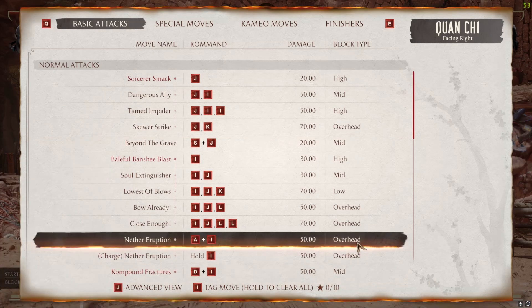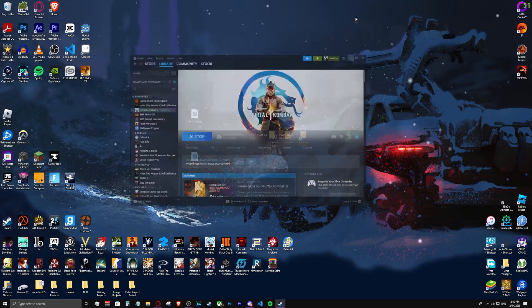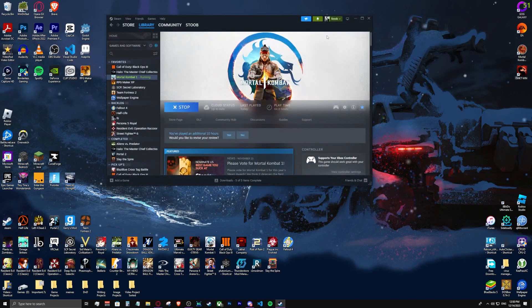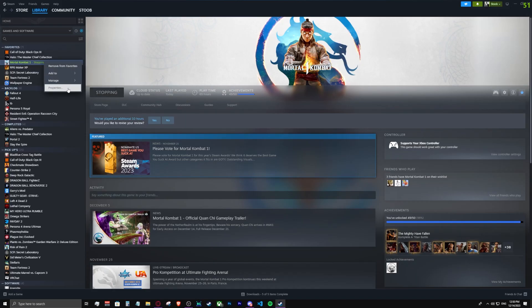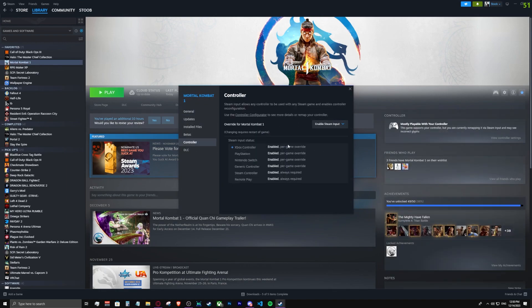The first thing that you want to do is exit Mortal Kombat — Alt F4, get out of there — and go into Steam. Once you're in Steam, go to your properties, go to your controller, and enable your Steam input.